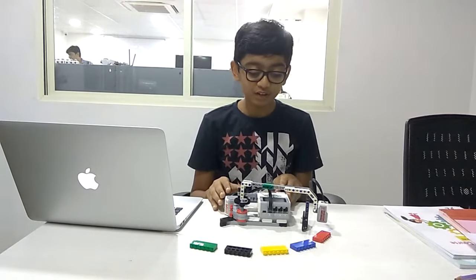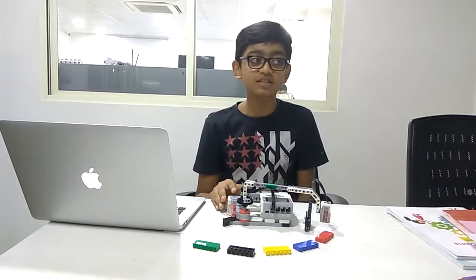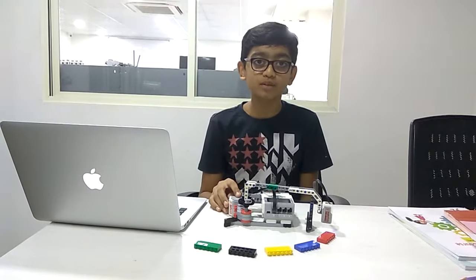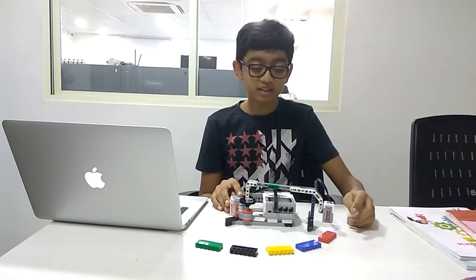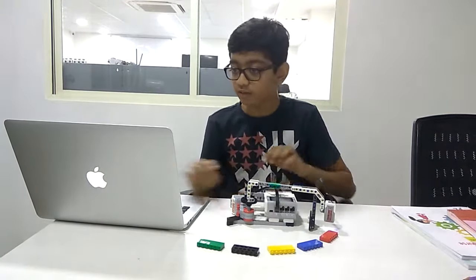This is my beautiful musical instrument. It works on a color sensor. The color sensor senses different types of colors and makes sounds. Let's see how it works.